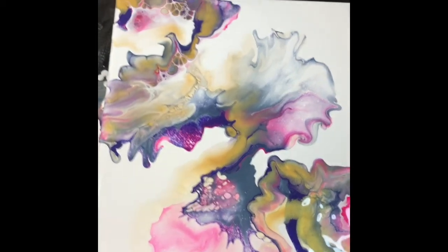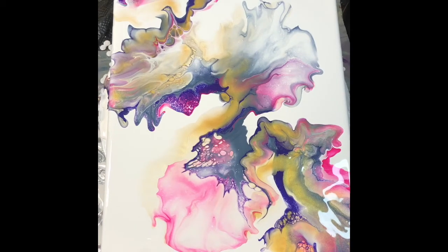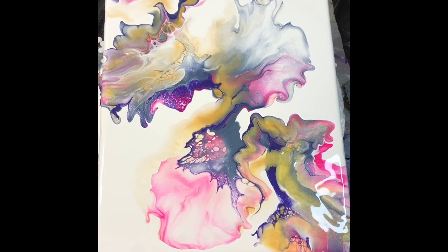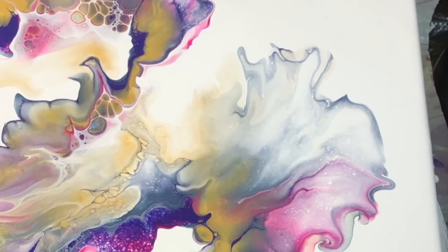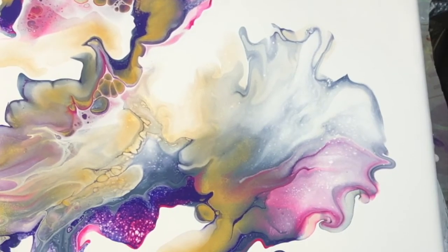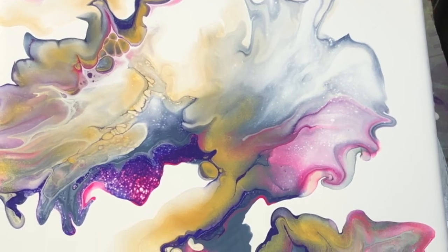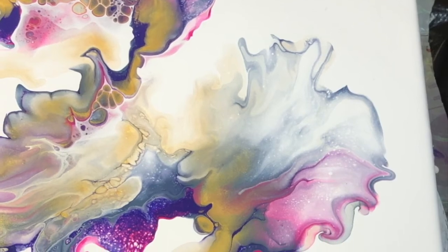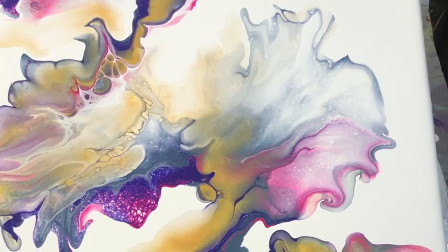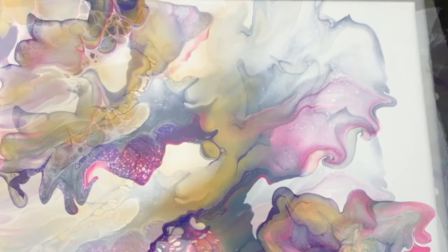That's what we have, guys — Leigh Jones's first happy Dutch pour. Or at least let's call it take two. So if you're interested in seeing more of my paint pours, please subscribe and hit the notification bell so that you'll be notified the next time I have a video uploaded. Thank you so much, and have a great day.